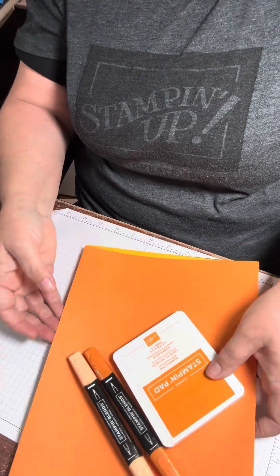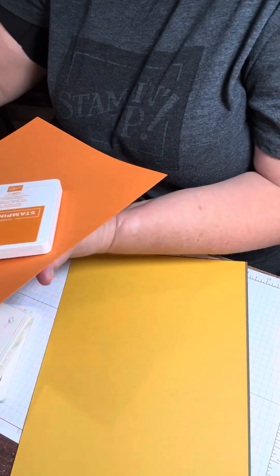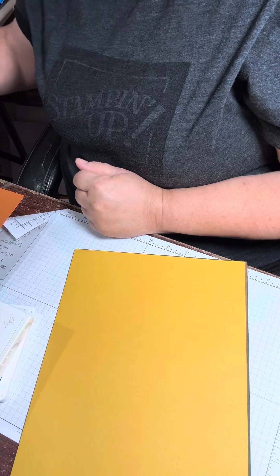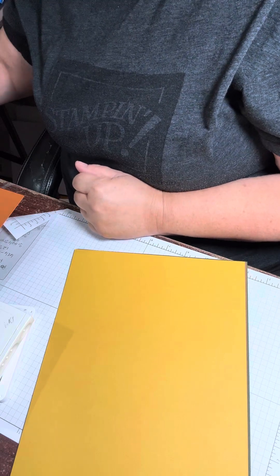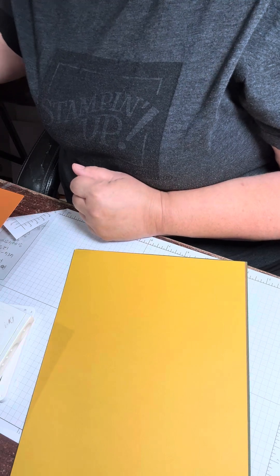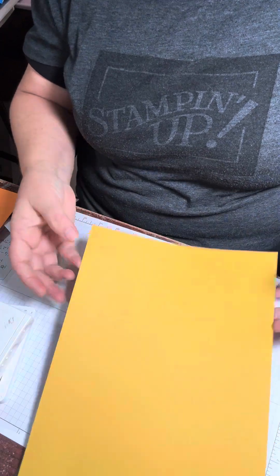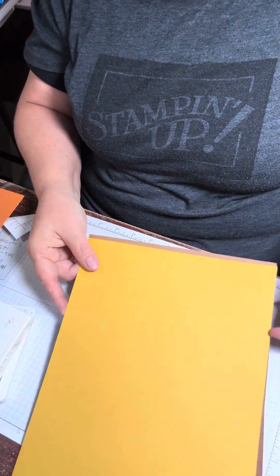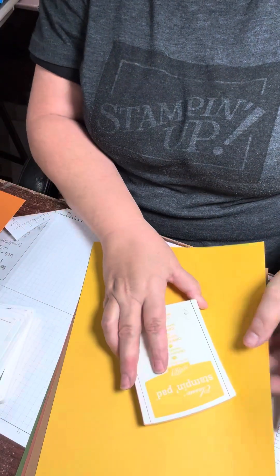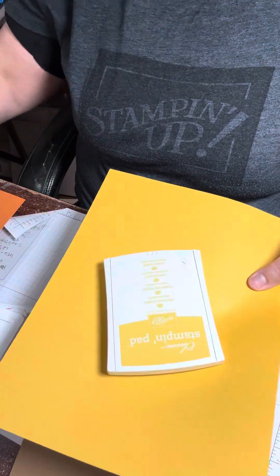I love it! The next one is an oldie but a goodie and it's called Crushed Curry. I do not have Stampin' Blends on this — I'm not even sure if you can get them. I looked it up real quick and nope, they don't have the Stampin' Blends in Crushed Curry, that's why I don't have them. It's not a bright yellow; it's kind of a mustard yellow I would say. So we have the Crushed Curry ink pad, but no Stampin' Blends to go with that.